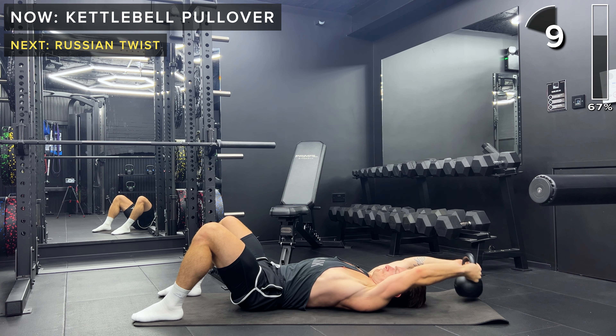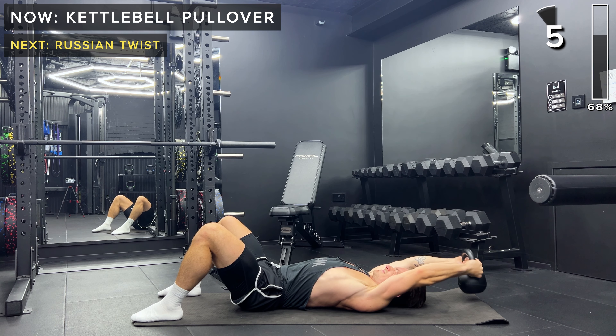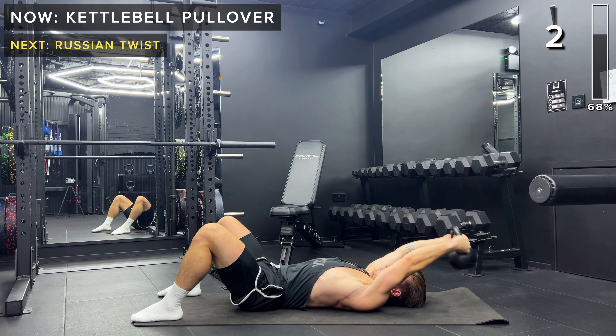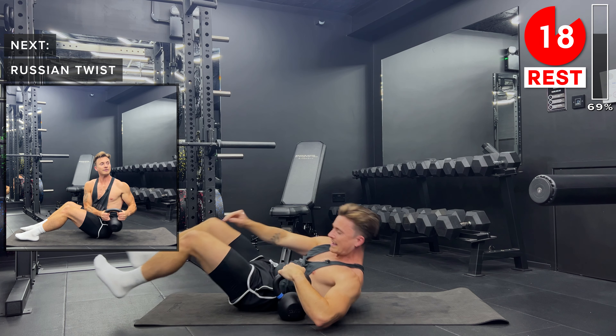Keep going and take a rest. Set that kettlebell down.